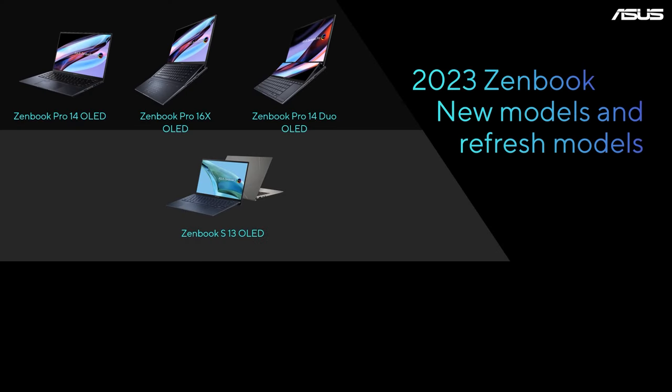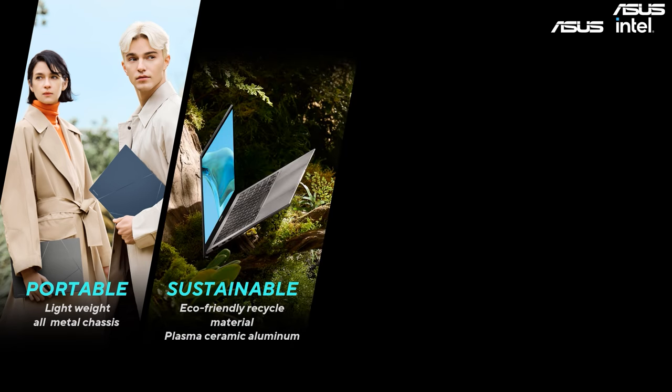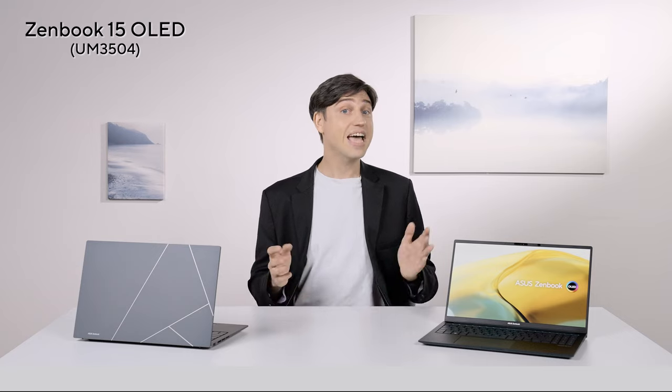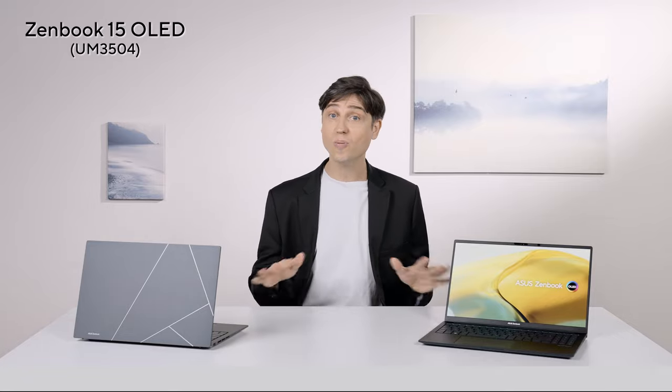Our Zenbook series has always been about premium ultra-portable laptops in an all-metal chassis. Over the years we expanded our Zenbook series by adding powerful Zenbook Pro and ultra-slim Zenbook S models, but that doesn't mean the regular Zenbooks are any less impressive. Our 2023 slogan for Zenbooks is 'more with less,' which means cutting as much weight and space as possible while providing more performance and features. It also refers to our efforts toward maximum sustainability without trade-offs in performance, functionality or durability. The 2023 Zenbook 15 OLED checks all those boxes with an ultra-compact and lightweight all-metal chassis.